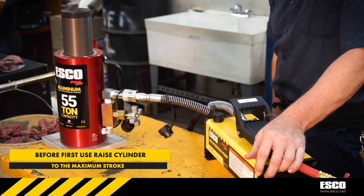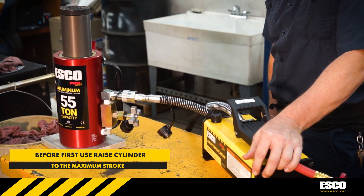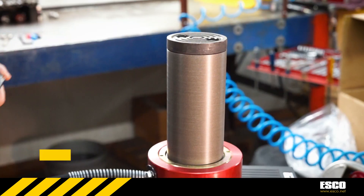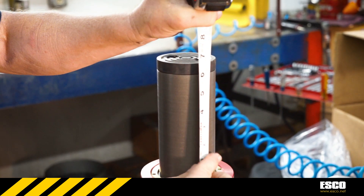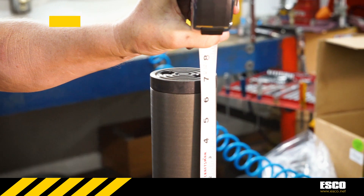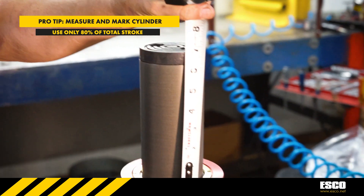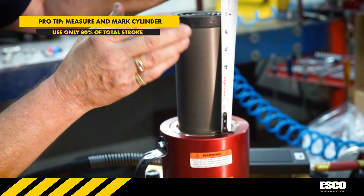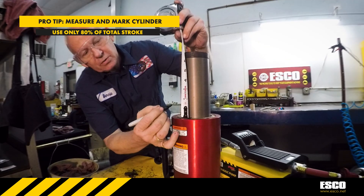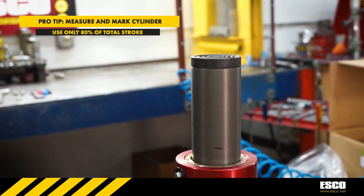Before using a cylinder or ram for the first time, raise the cylinder to its maximum height and measure the cylinder's total stroke length. It is recommended to reduce the risk of point loading during load settling or shifting to always use only 80% of the total stroke of the cylinder. Measure and mark under the 80% mark so that a visual of where that maximum stroke can be seen. The new maximum stroke is now easily visible and will aid in keeping your hydraulic cylinder in the best working shape possible.